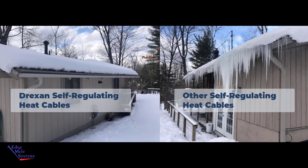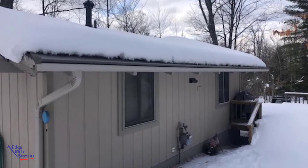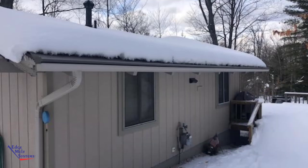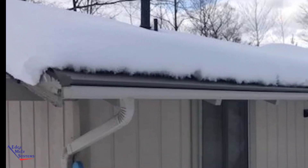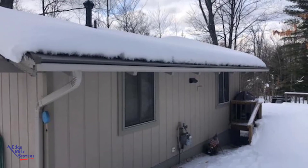They expressed how happy they had been with us supplying them with the Drexan self-regulating heat cables. They also incorporate many other things from our systems, such as equipment ground fault protection, our controllers, heated valley panels, and the like. It really complements their heated gutter guard system. We can see a clear improvement just by making the switch to our Drexan self-regulating heat cables.